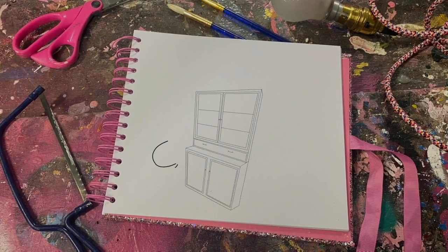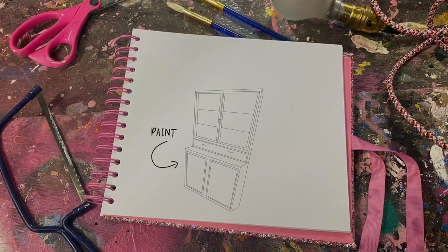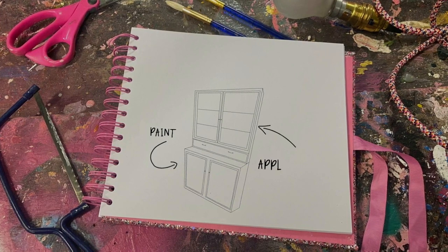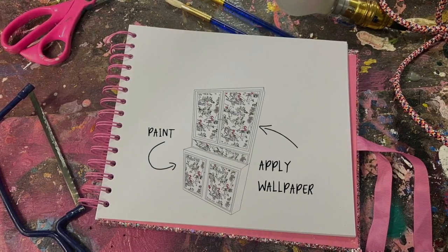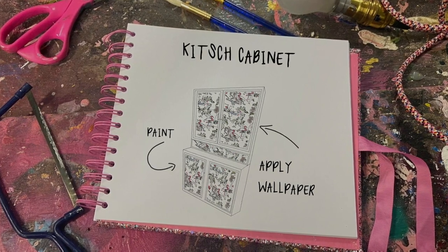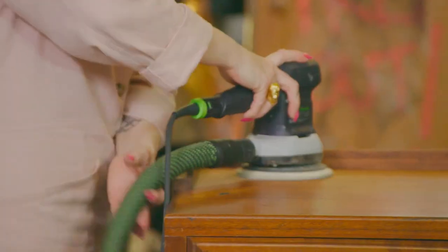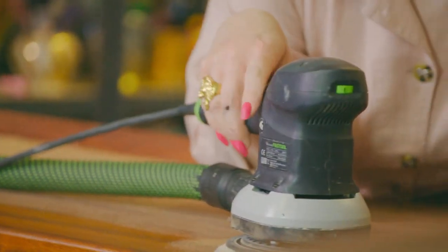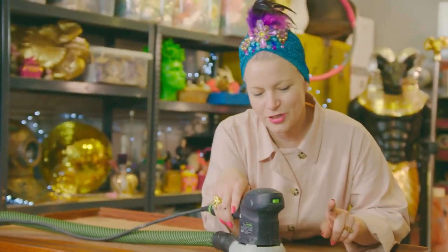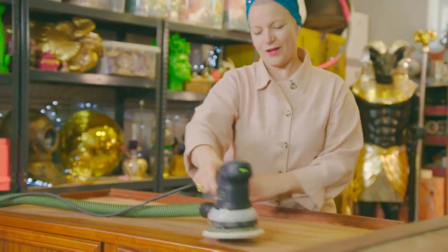To start, I'm going to paint it all over and then I'm going to put wallpaper on the front and the inside of the cabinet using some paper that I designed and have printed myself. Prep is key. I know there's probably people watching this crying because I'm going to be painting this - you'll be seeing the wood that's coming through and the lovely grain.